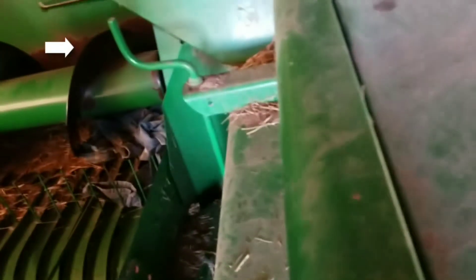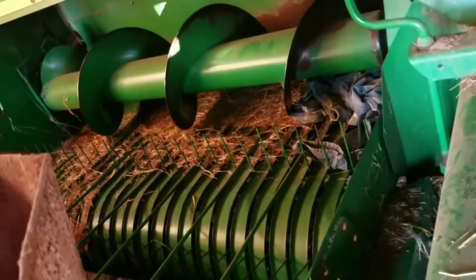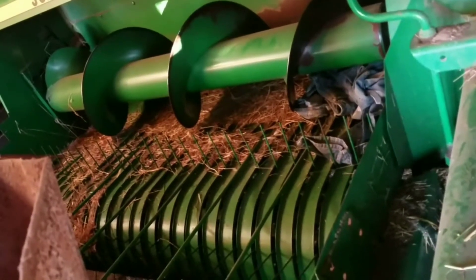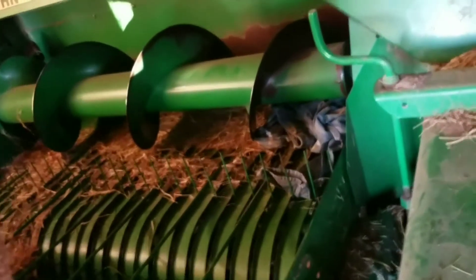There's your pickup. That crank right there lets it down. It's got a bunch of teeth on it that just picks the hay up out of a windrow, which feeds it to the auger. The auger feeds it to the stuffer fork, and the stuffer fork and the plunger — right here hooked to this.